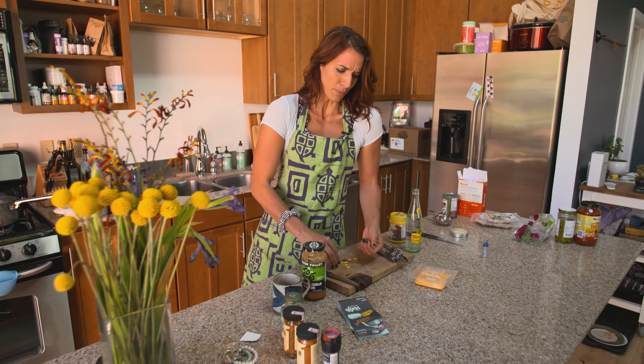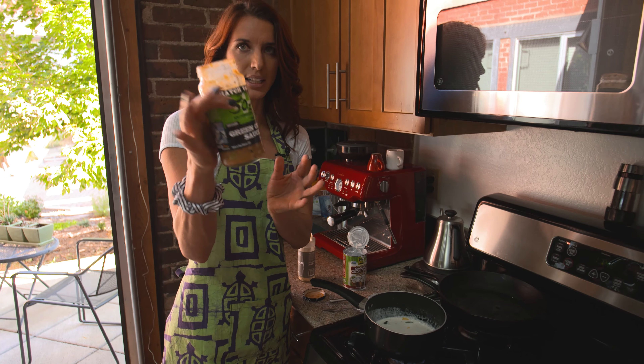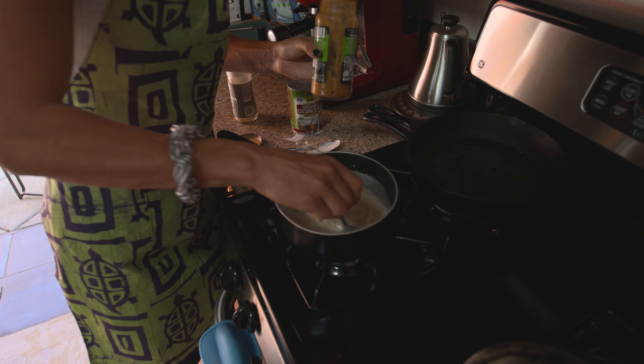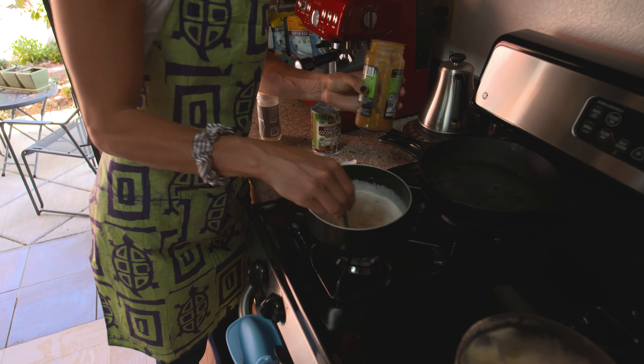So I'm going to add the dairy-free cheese, and then we're going to add some Hatch green chili sauce. It smells spicy, so if you don't like spicy make sure you don't add too much. I saw a recipe that used pumpkin puree — something that's the same consistency as this — pumpkin would be perfect. So we've got sage and green chili. Now I need to add some salt.